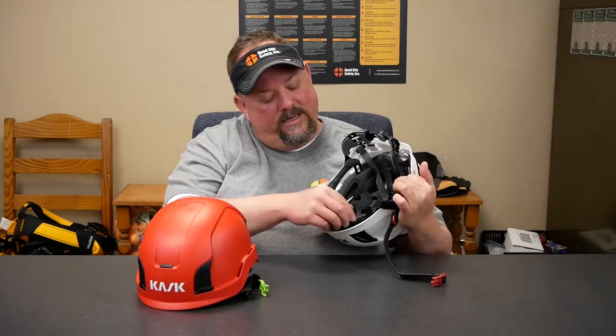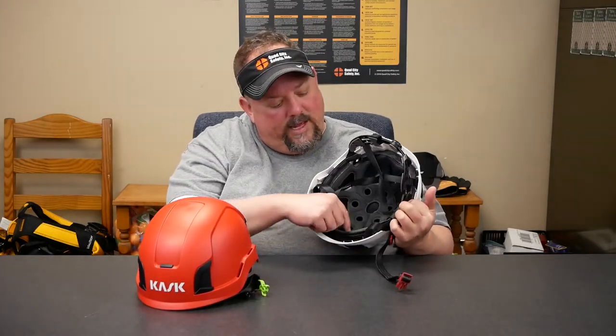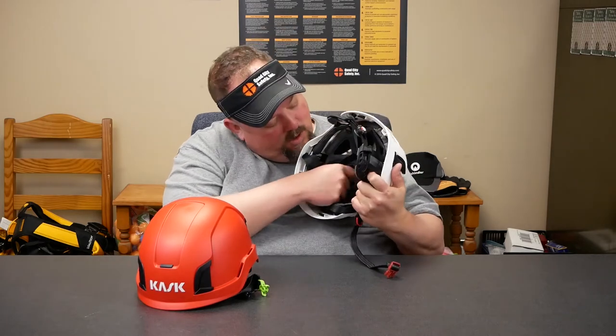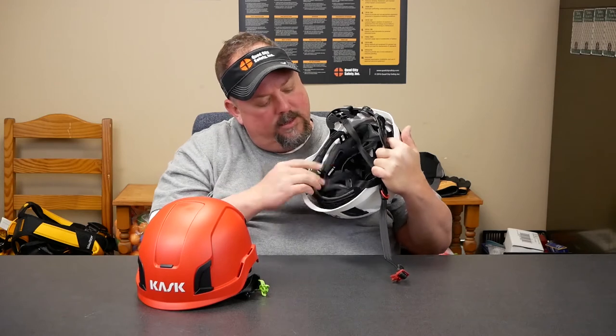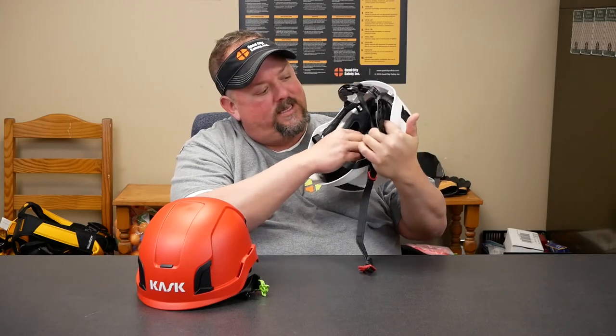If I have something for 10 years and I'm going to put it on my head every day, it's going to get nasty. I'm going to need to change the guts out. That's the next change they made — they now have hygiene kits. All this padding that's in here — when I go to pull it out — you can see it.